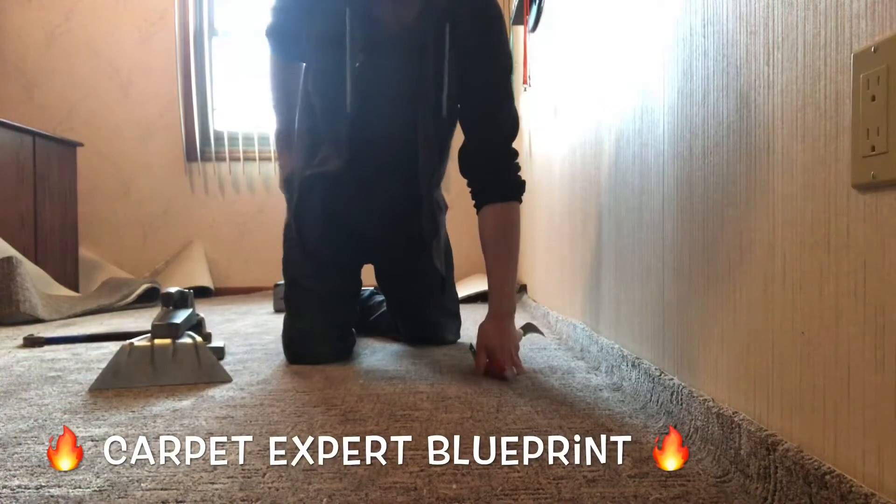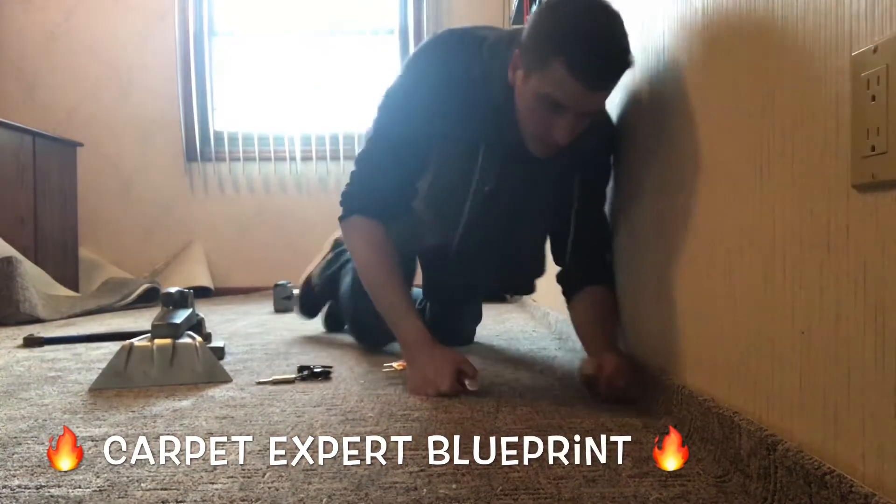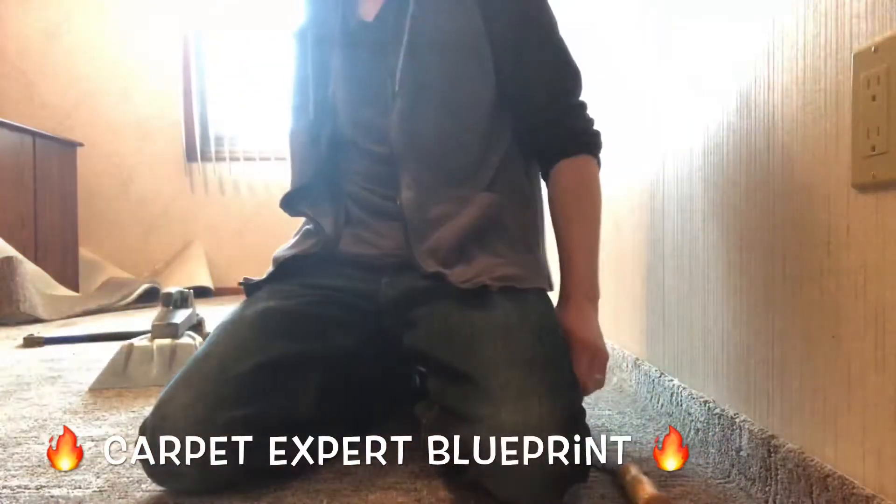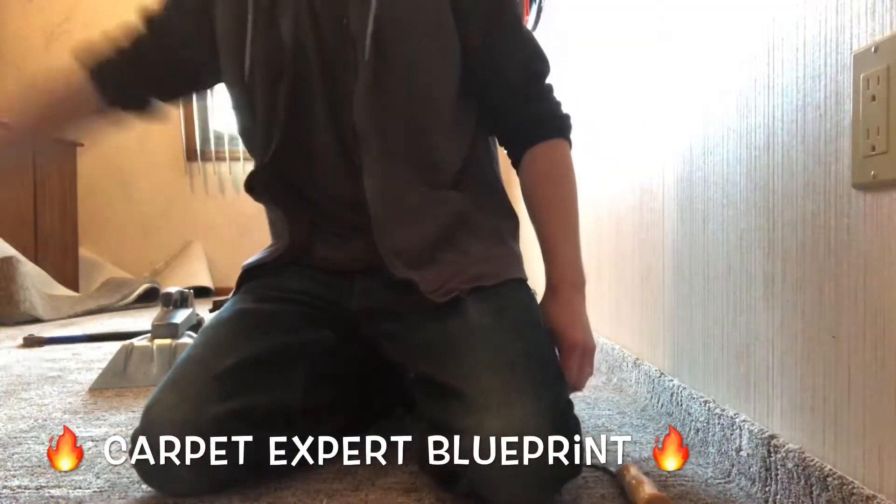Lock it on with the knee kicker. Let's go find some tools. There we go. Go ahead and crease that on. We're going to cut it into sections, trim and tuck it, and be good to go.